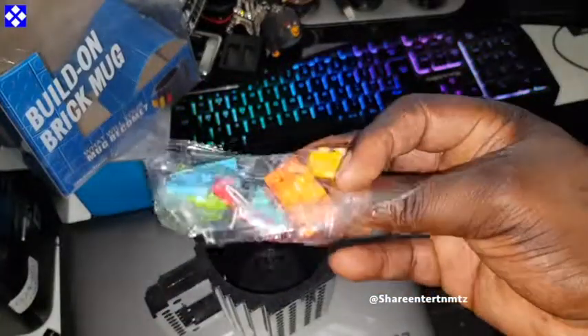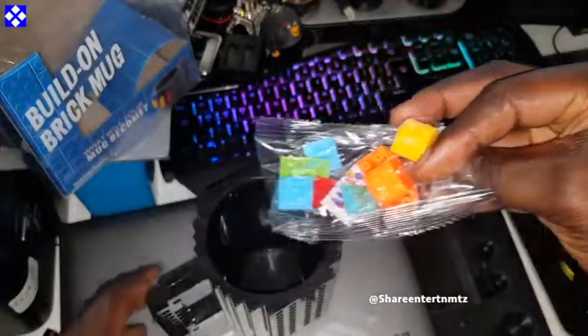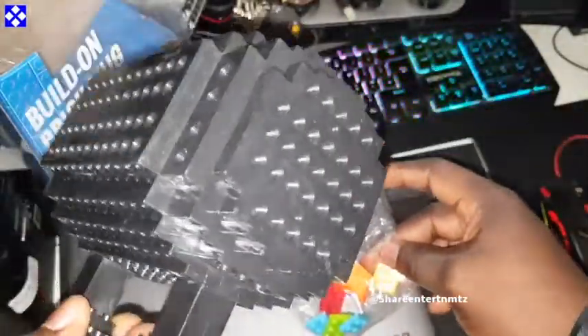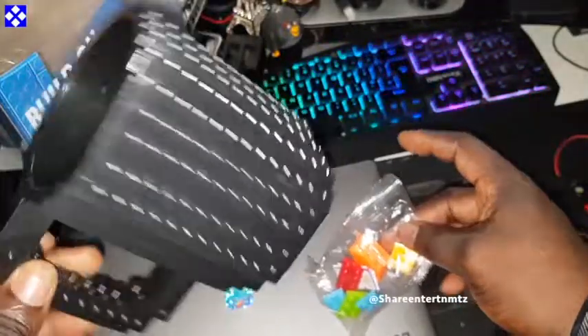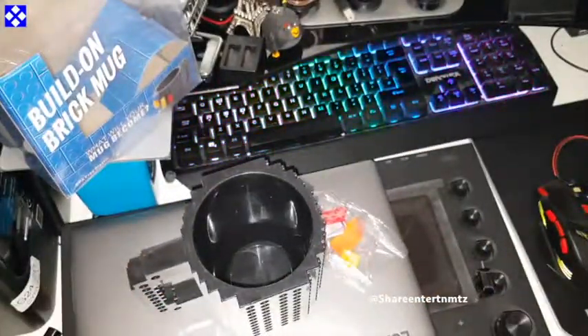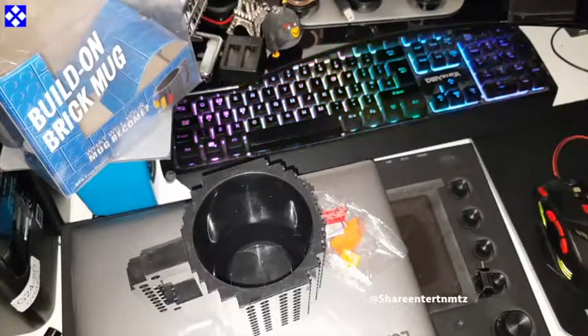They have been generous enough to give us a couple of bricks to work with. We're gonna put this to the test — let's see how this thing looks. It's pretty huge though; I don't know if you can drink your coffee or tea in here. They said it's not a toy but you figure it out. I'll leave all the links right down below if you're interested — got it from Amazon.